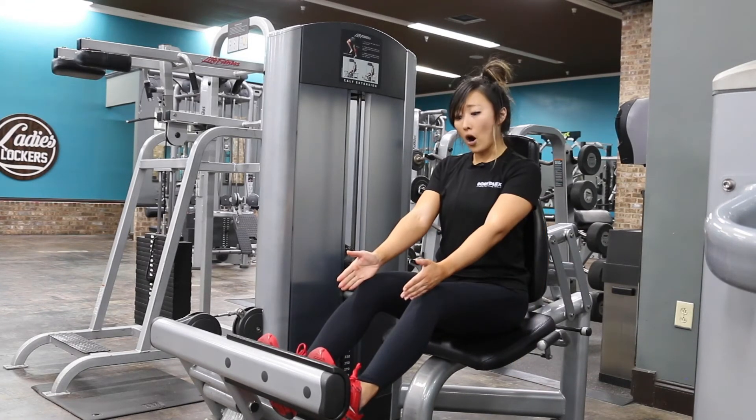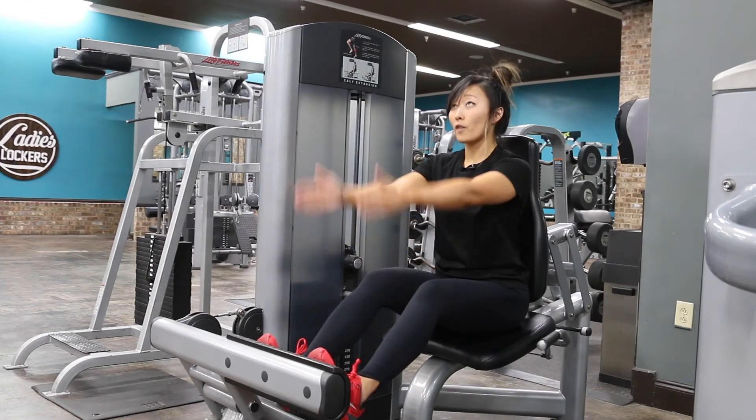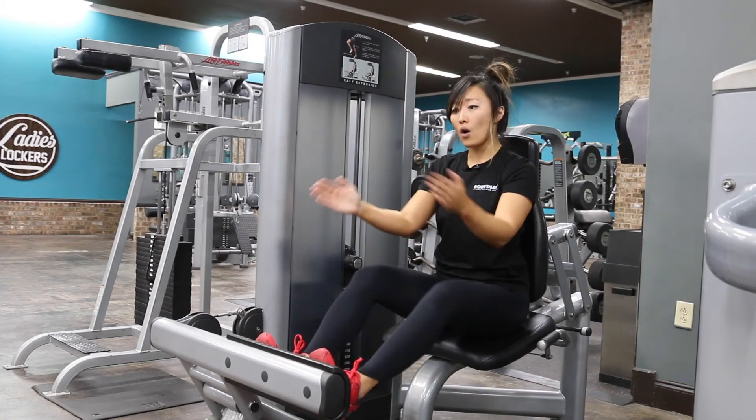Make sure your feet are about shoulder width apart, and also make sure your toes are pointing straight up. You don't want them out or in.